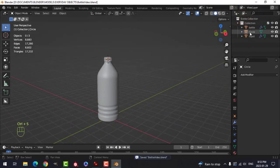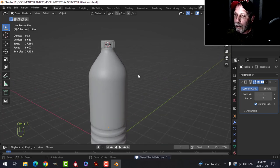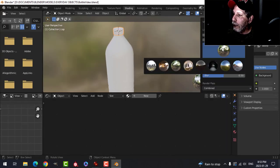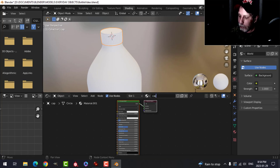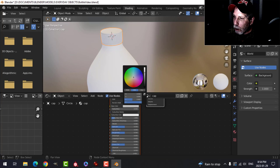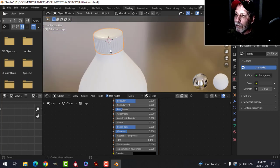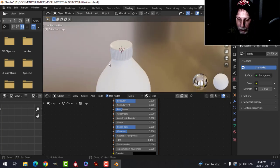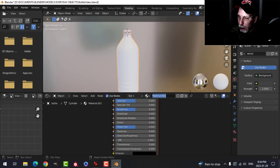Now I've got the cap, the bottle, and the liquid inside — no label or materials yet. I'll select the cap, go to the Shading tab, and switch the HDR environment. Click New for a new material and call it 'cap'. Change the base color, lower the intensity a little, bring the roughness down, and bring the clearcoat up to 0.3 so it's nice and shiny. That looks okay — now on to the bottle material.